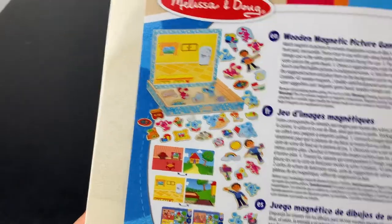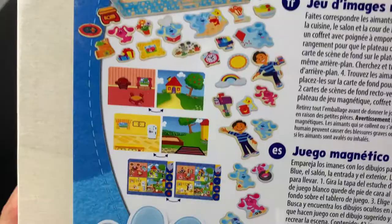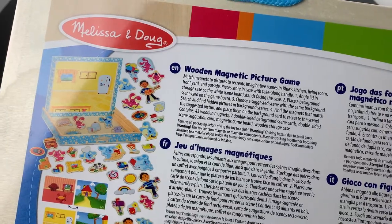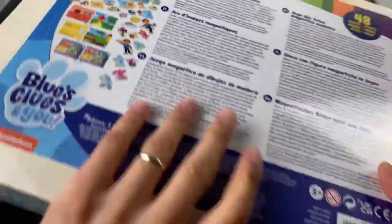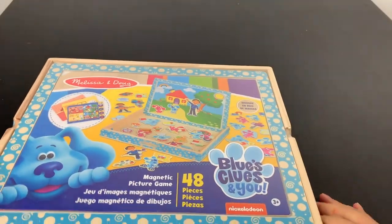Let me see on the back, the contents list. Josh, Magenta, Blue. So in the back we have a wooden magnetic picture game. You can hear a clunk on that. All right, let's tear it open.